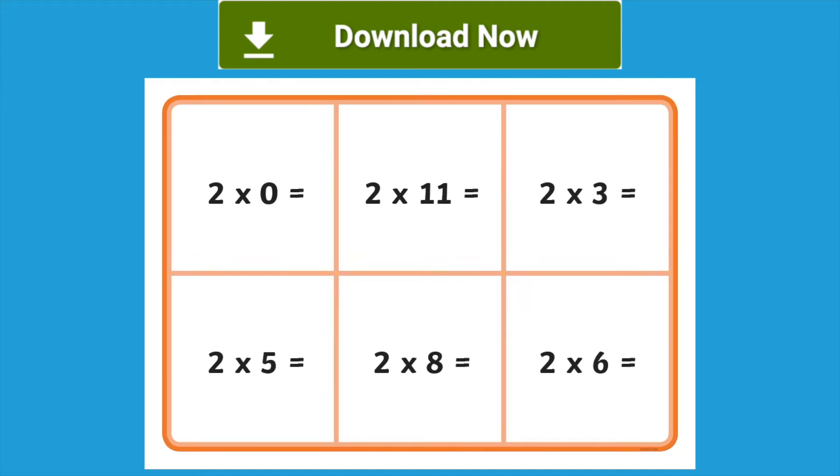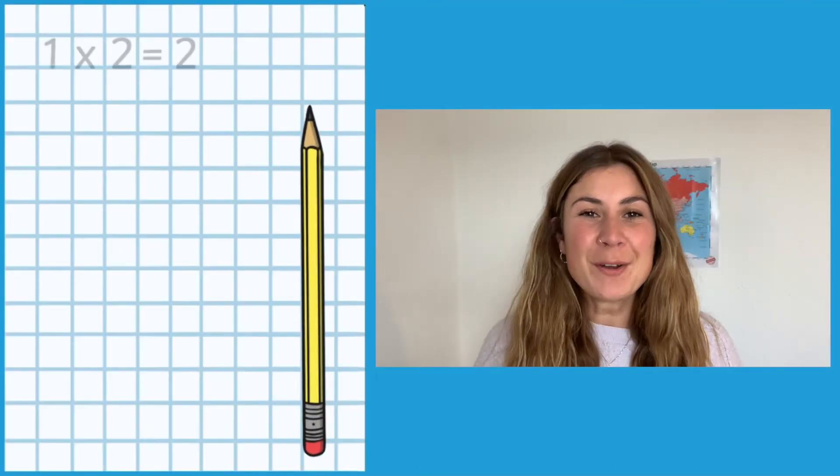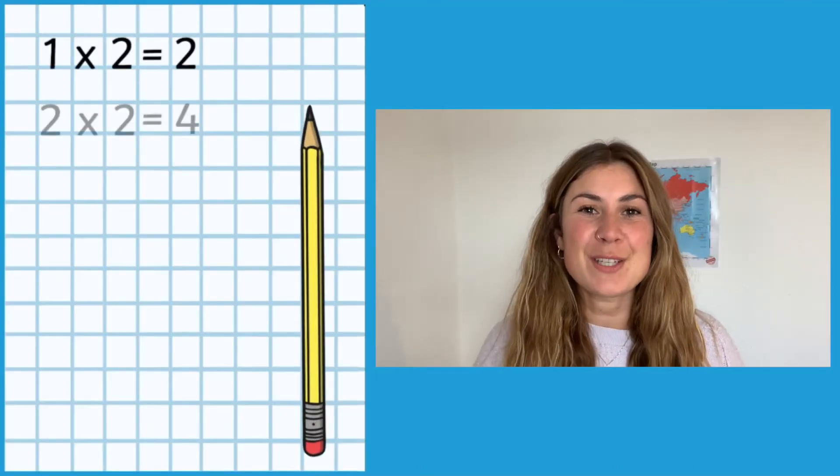When you download the resource, you'll find a set of boards for your children to play with and also the cards to read out. Before you begin playing the game, why not encourage your children to write out their two times table to see how much they can remember.